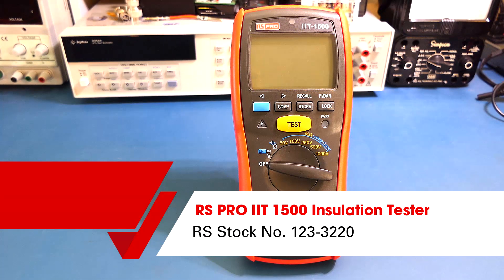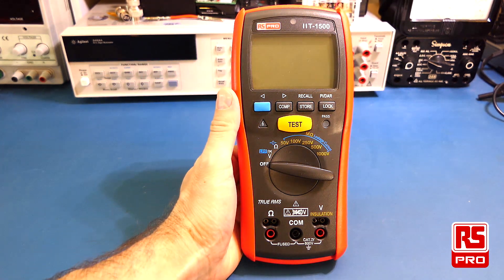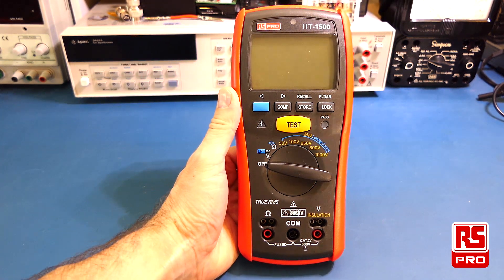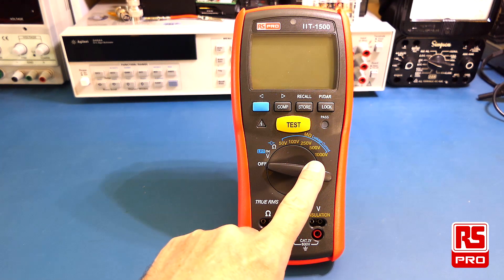Welcome to this overview of the RS-PRO IIT-1500 Insulation Tester. The RS-PRO IIT-1500 provides insulation test voltages from 50V through to 1000V.